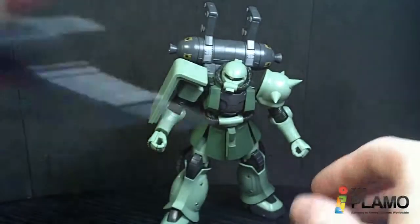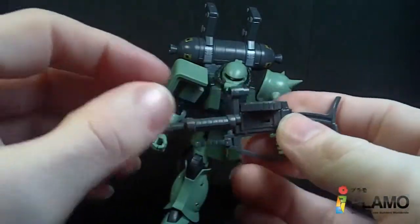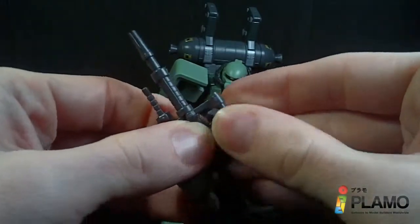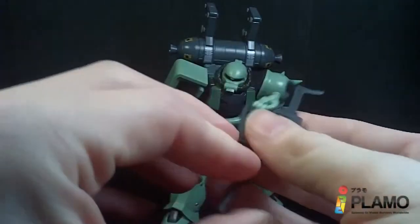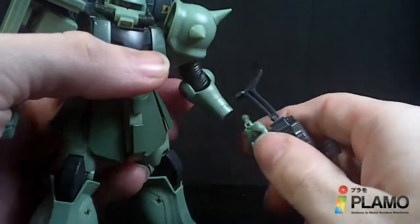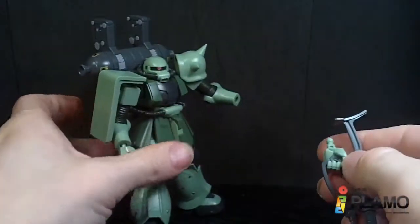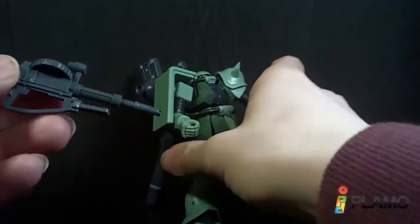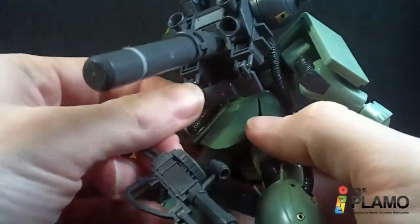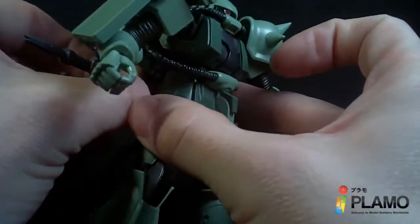We've also got a machine gun which is also different — it's a little wider in the body. It has a movable scope, handle, and removable clip, although I think you only get the one round. I have the left trigger finger hand on it and it easily goes on. You can also mount this onto the back. There's a little hole on one side and you can just peg it on. They're not the most solid connection points but they will hold.